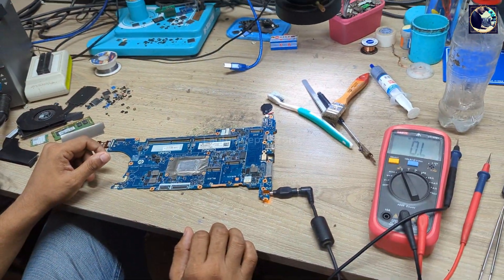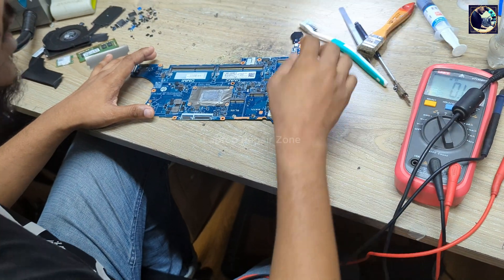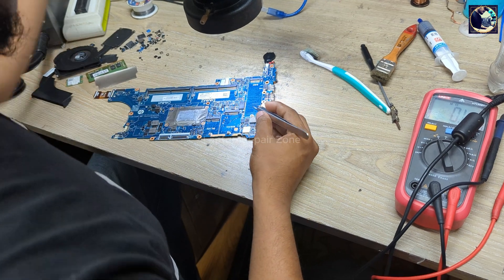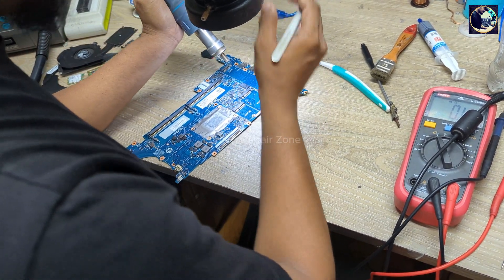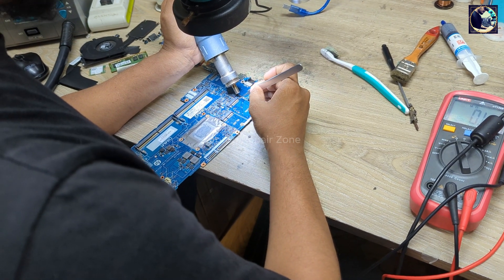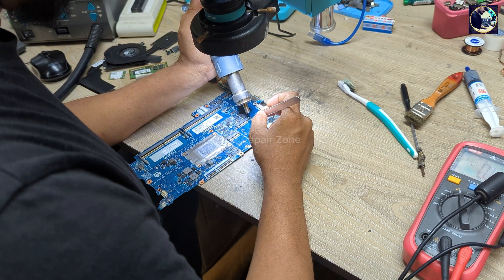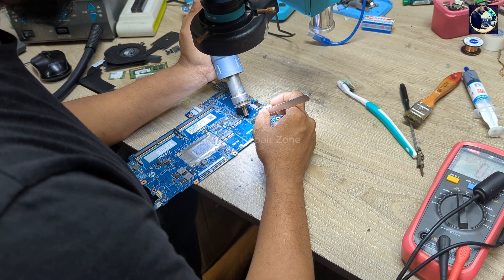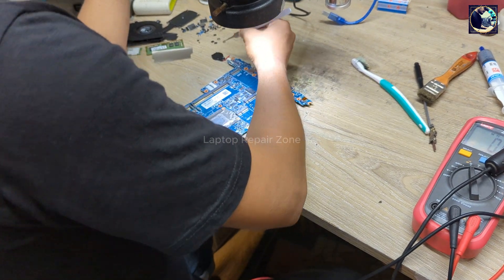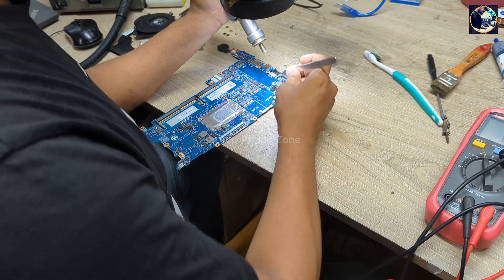As you can see it's still okay. After changing this charging IC, our problem is solved. It was a very interesting case because this 12V power rail was showing short to ground. We removed all the capacitors but the problem was not solved — all those capacitors were fine. Then we changed the charging IC and our problem is solved.